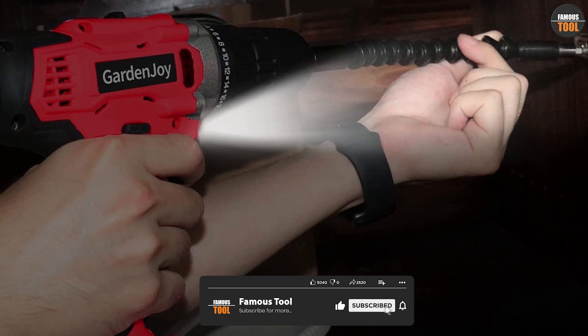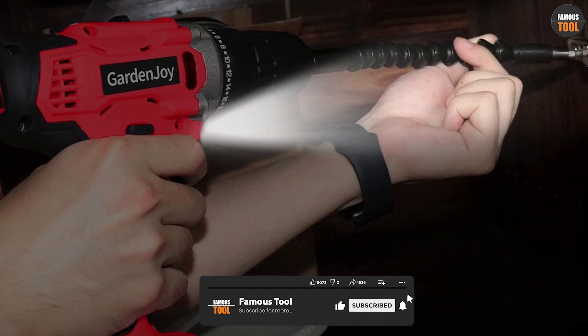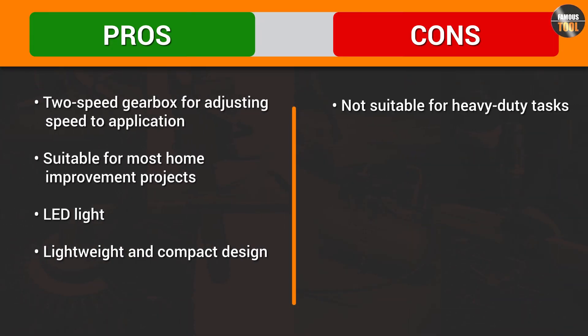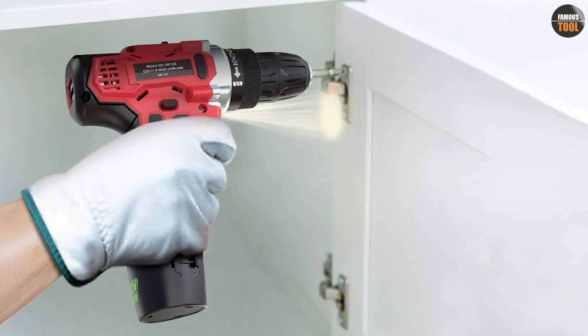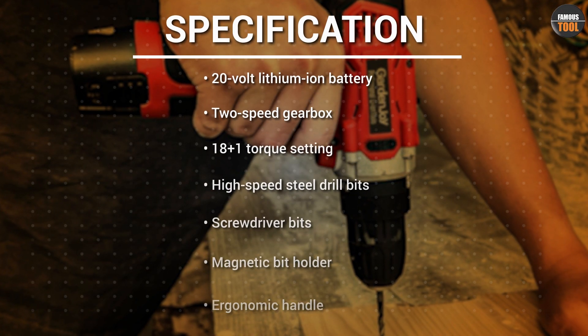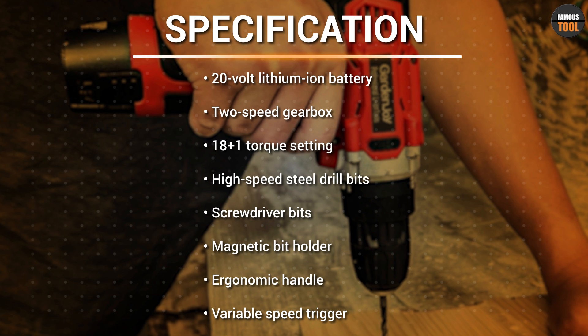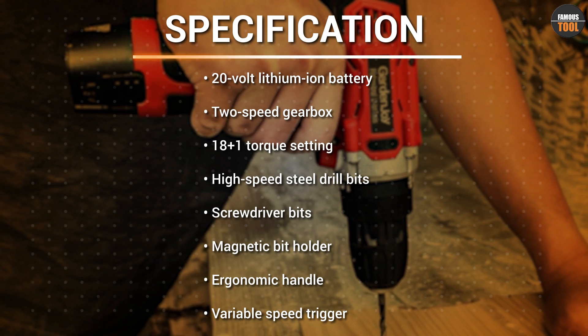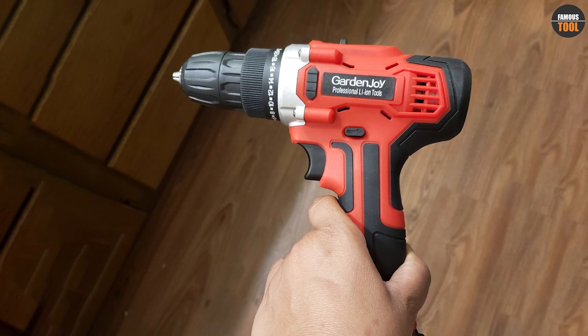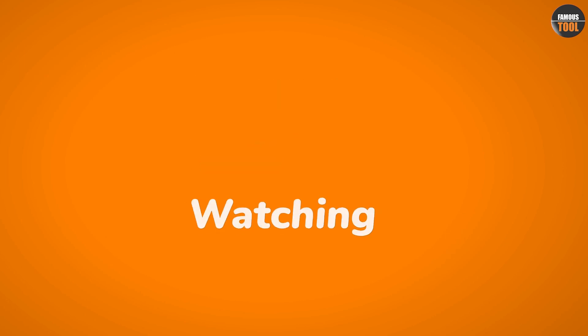Overall, the Garden Joy cordless power drill set is a great investment for anyone looking for a reliable and easy-to-use power drill for home improvement projects. While it may not be suitable for heavy-duty tasks, it provides enough power and versatility for most DIY projects. With its lightweight and portable design, it's perfect for outdoor projects or for use in tight spaces. We hope you found this review helpful, and be sure to subscribe to our channel for more reviews and tutorials.